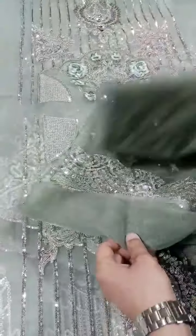This is a base coat with a contrast color scheme. There is a double-sided border on the dupatta.